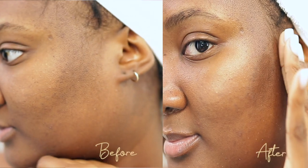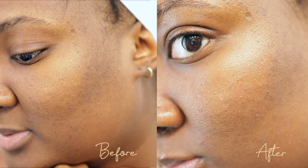This is my skin after using all the products — it was glowy, very nice, very smooth. This is before and after, just in case you guys wanted to see.